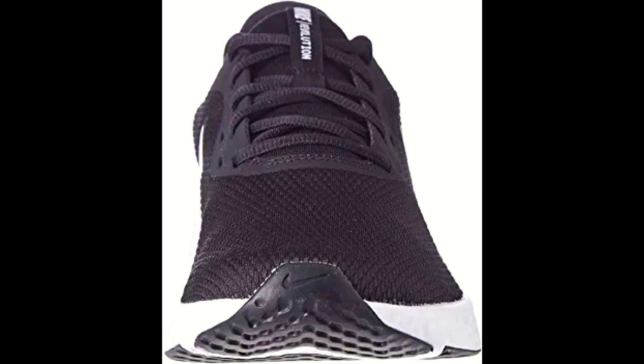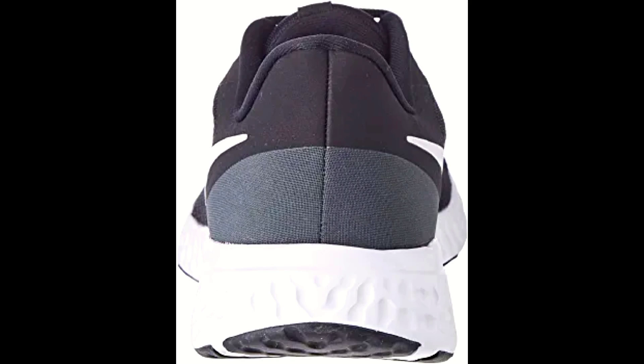These shoes are perfect for long distance running or everyday wear. The shoe has a man-made sole with the shaft measuring approximately low-top from the arch. The soft foam midsole delivers a smooth and stable ride, which is perfect for running.